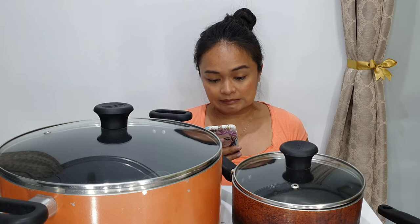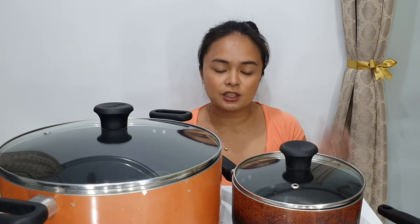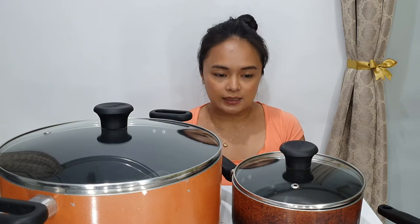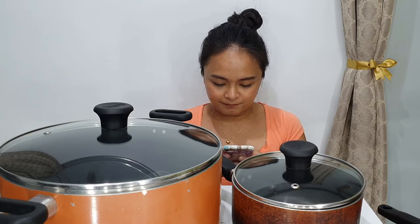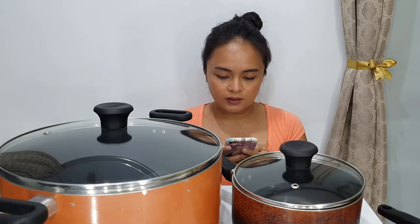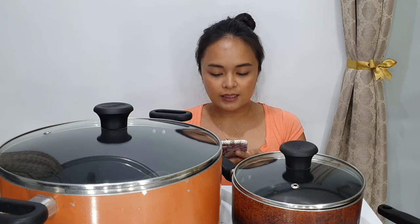The most common question is how much this Dafil Prima 15-piece set costs. I got it at SM four years ago for eight thousand pesos. For our Indian subscribers — I know most of you asking are from India — that converts to about twelve thousand one hundred forty Indian rupees.